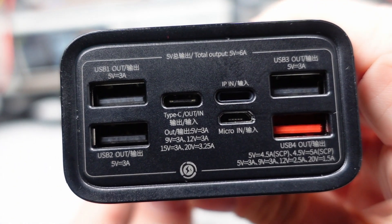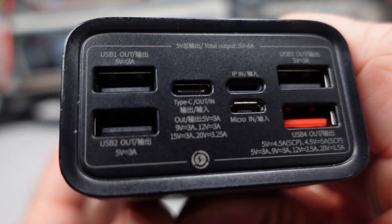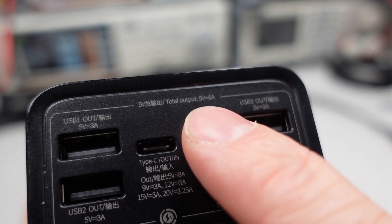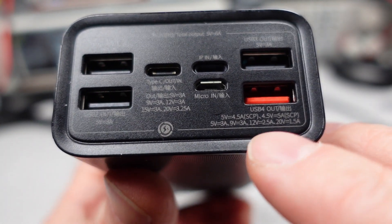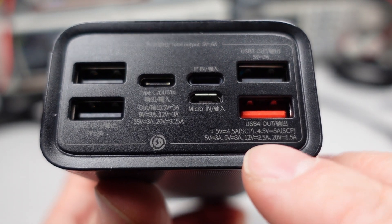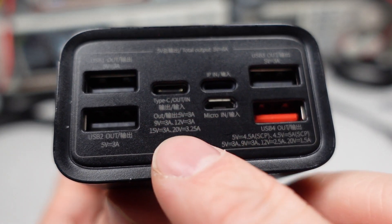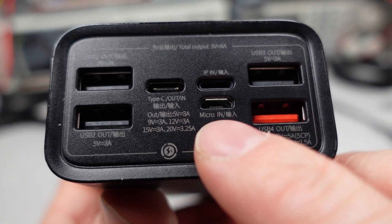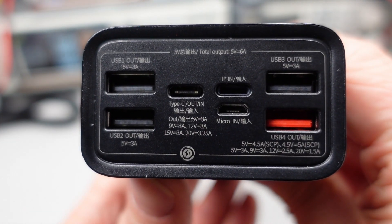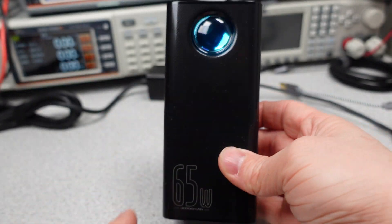This Powerbank has five total USB ports for output and two more for input, while technically one isn't a USB port. We get four USB-A ports and one USB-C port, along with a USB Mini-B and an iPhone Lightning connector for charging. The USB-C is the fastest way to charge. The USB-A ports support various protocols — most popular are the Quick Charge or QC modes, which give a maximum of 30 watts. The QC port also has 5, 9, 12, and 20 volt modes. The QC port is only active if no other USB-A ports are being used, or the USB-C port.